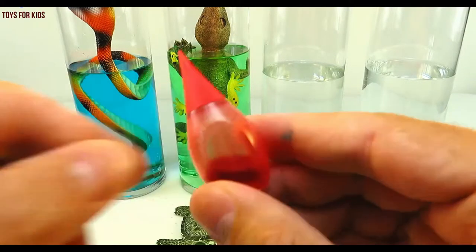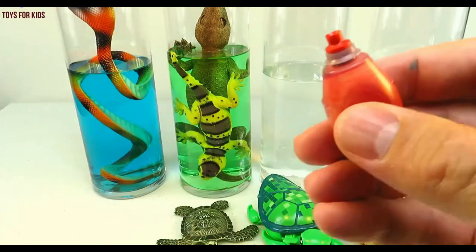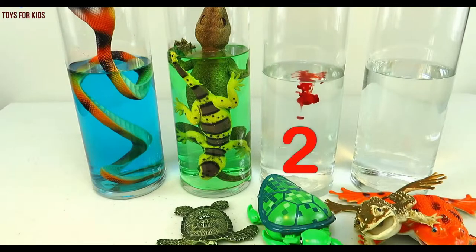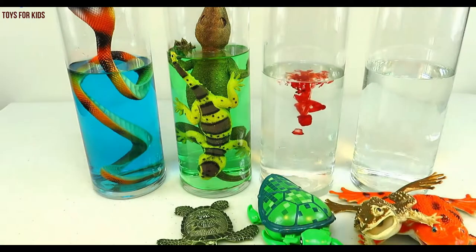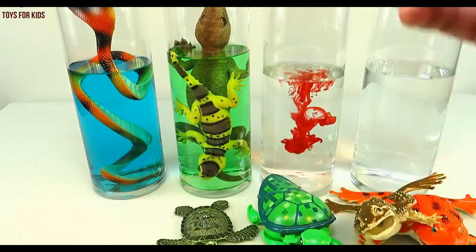Green. Red. Let's put three drops. One, two, three. Give it a quick stir.